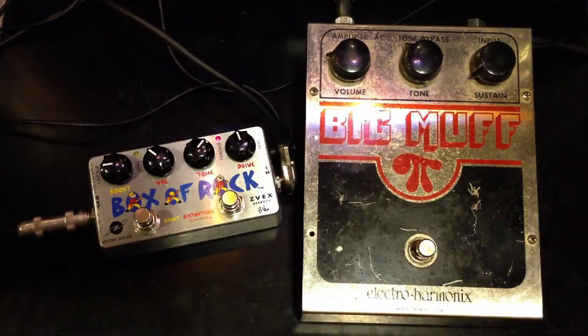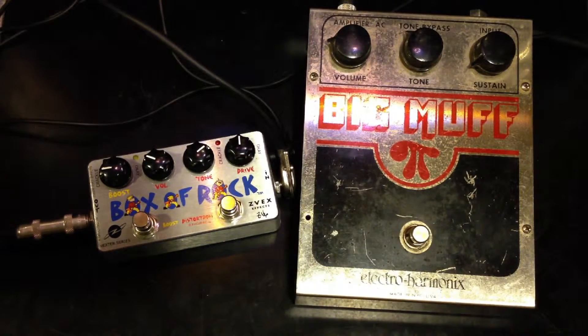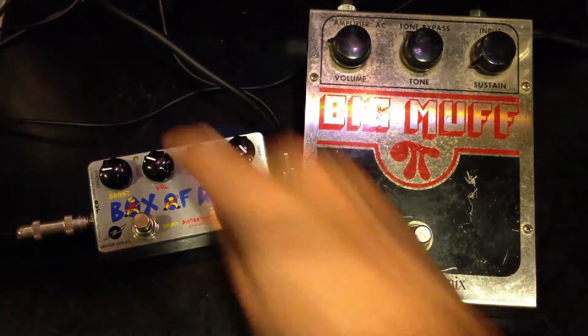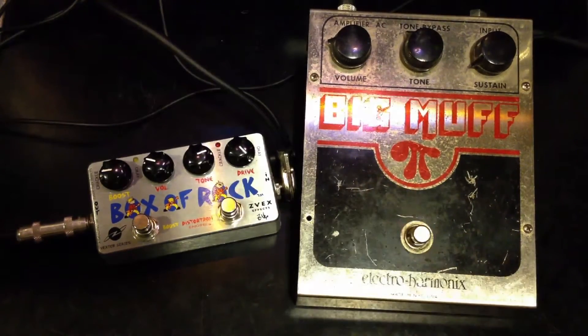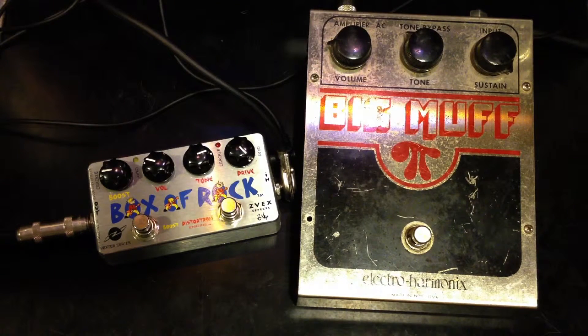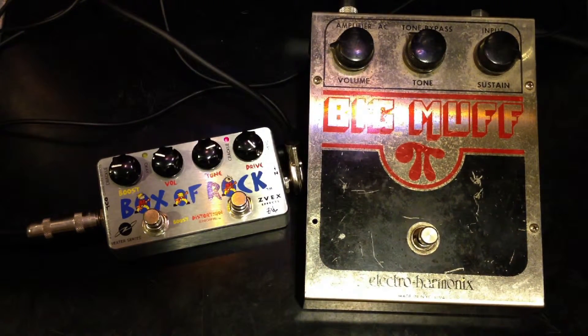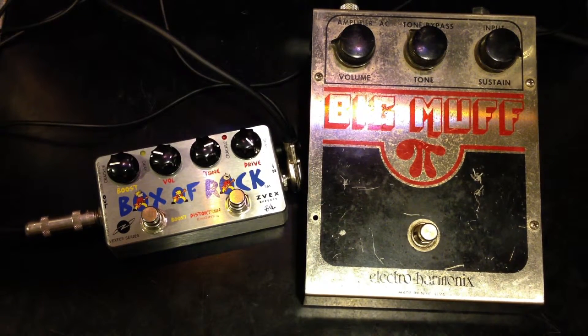Now I'm going to switch to Les Paul. Let's crank up the Box of Rock all the way. Big Muff.